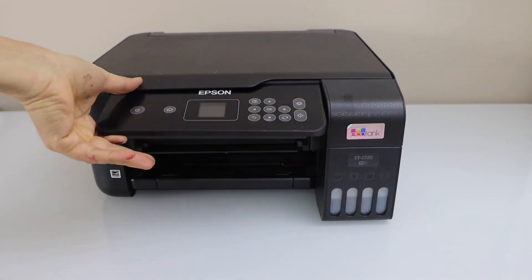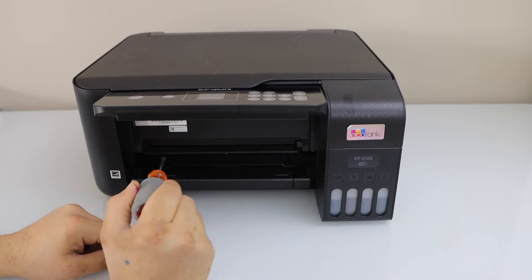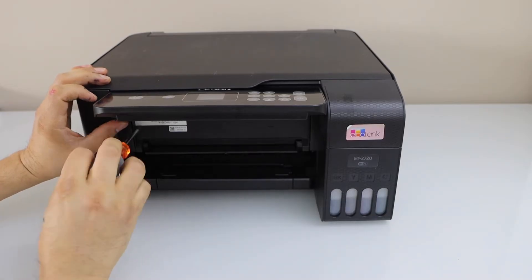Now we have to open the front section. There are two screws on the side — one is on the right hand side and one on the left hand side.